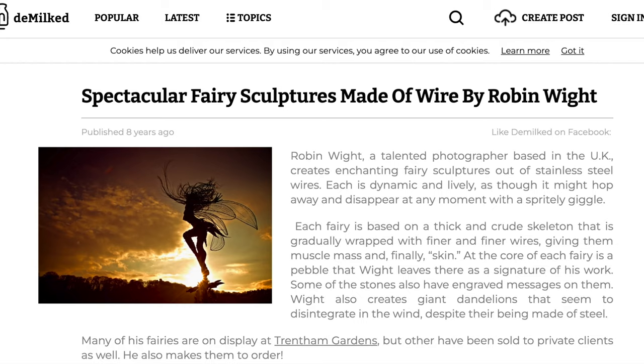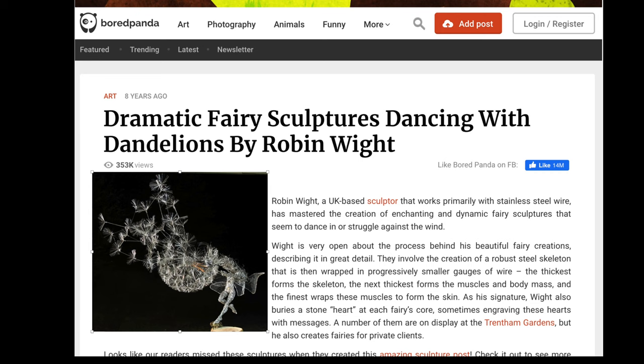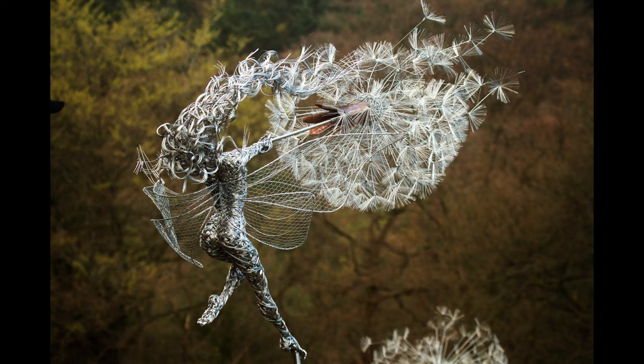All of the articles that people were writing about us at the time were entitled things like Fairies Dancing with Dandelions, and that's where the actual name came from. Here's an illustration of one of them, which was from Bored Panda at the time. So Dancing with Dandelions was born, as it were.